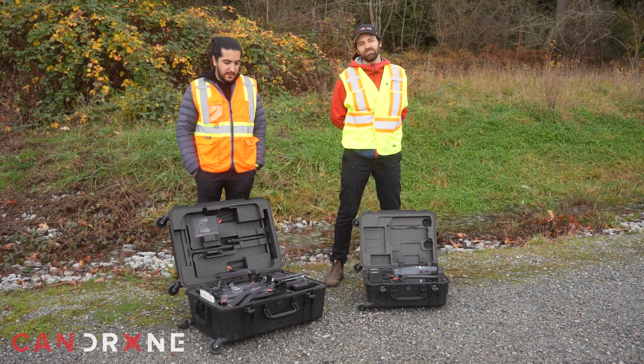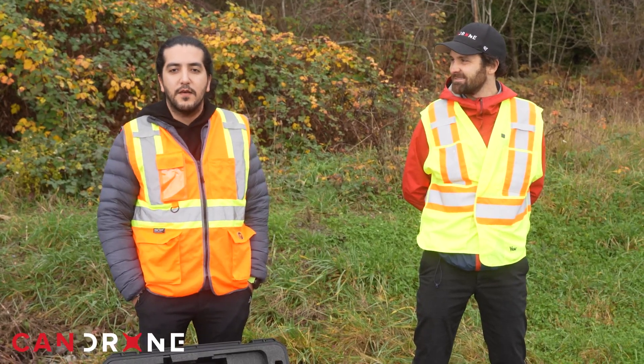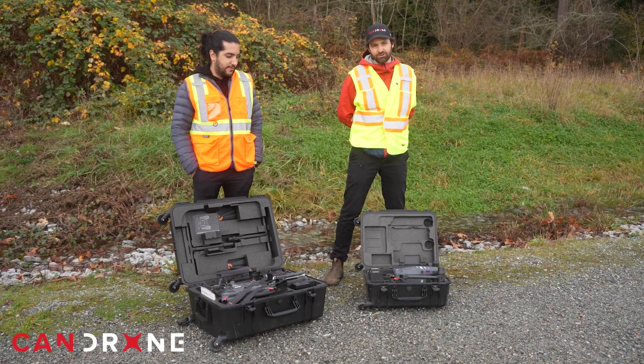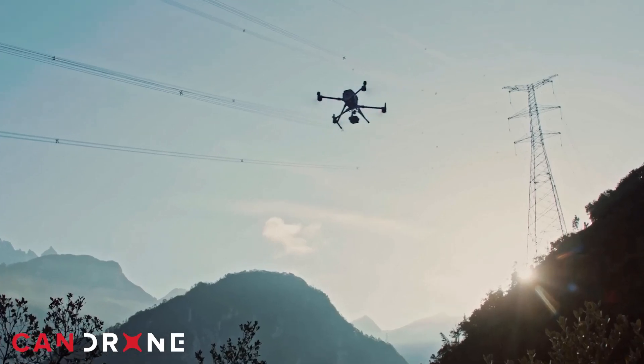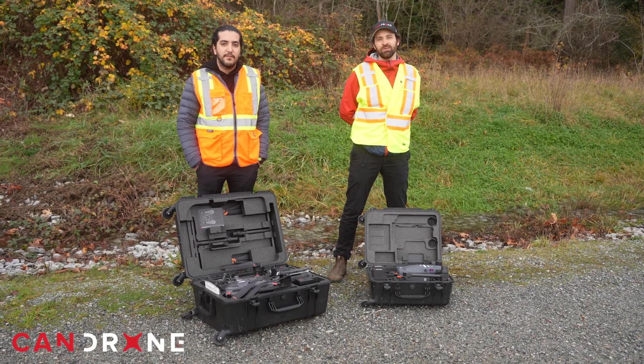Hey there, this is Ian Perry, project supervisor here at CanDrone. Hi there, this is Ali Reza, project supervisor at CanDrone. We're here today to talk about these two drones by DJI — the Matrice 30T and the Matrice 350RTK — and we'll discuss what the best drone is for your solution.